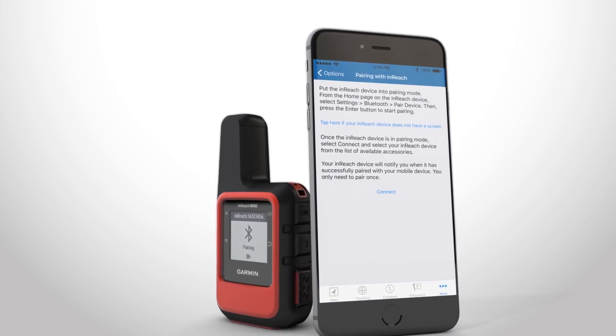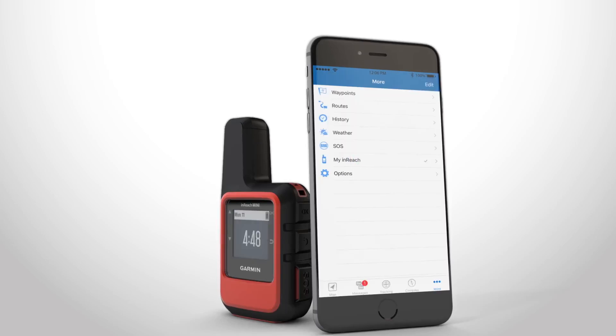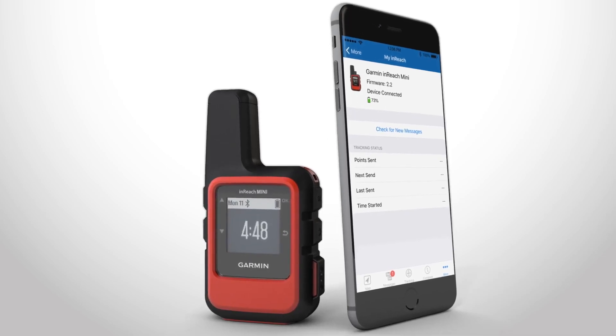Once your device is in pairing mode, follow the instructions in the EarthMate app to complete the process. After the devices are paired, they will connect automatically when they are turned on and within range.